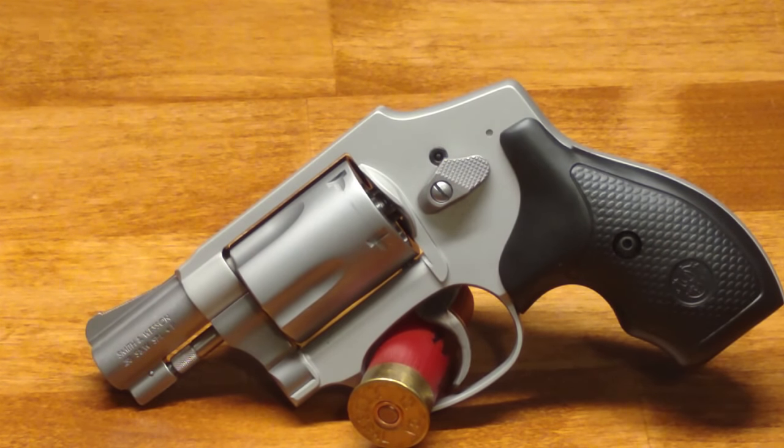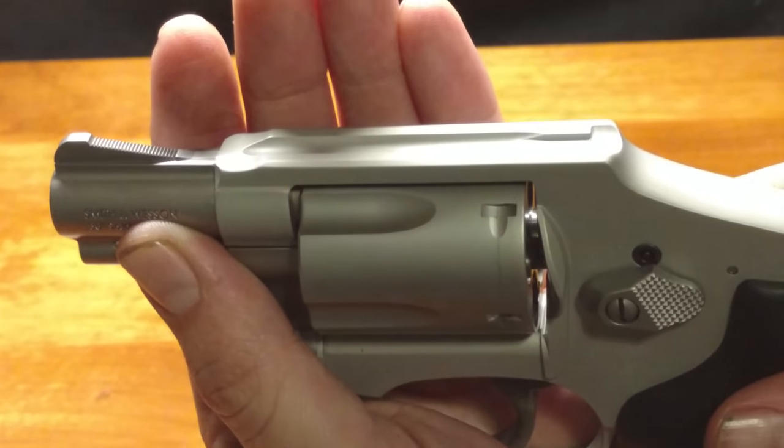These newer 642s come with a locking mechanism right above the cylinder release, and it does come with a key so you can lock the gun and make it inoperable, so unauthorized people and kids can't take it and shoot it. That's really only useful when you're storing the gun — there's really no purpose for it in concealed carry. Just leave it unlocked all the time and pretty much pretend it's not there.